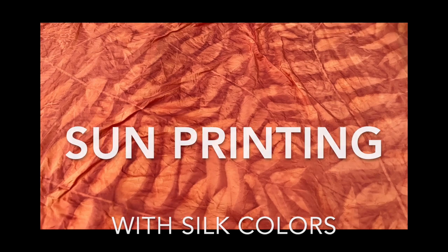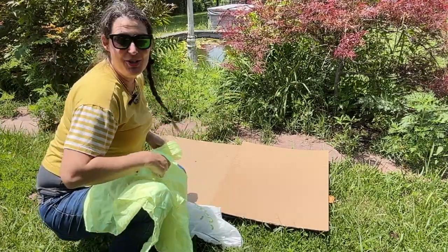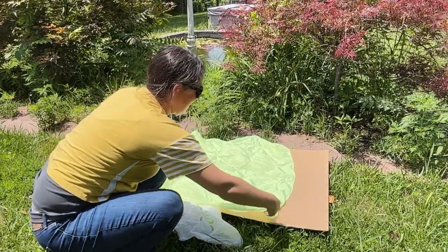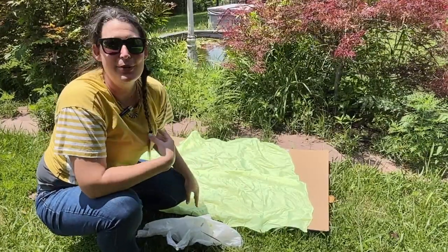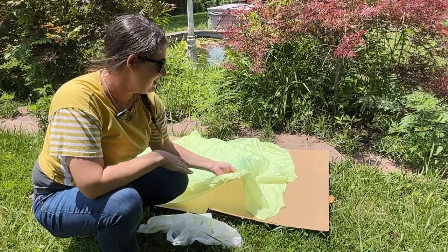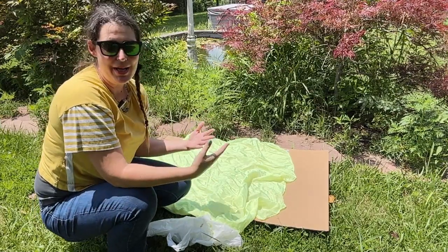I'm gonna use silk because this dries super fast, and I want to show you guys in a quick amount of time how cool it can be. This particular piece of silk I dyed a neon yellow already, but you can use white for sure, or any type of light color. Just know that if you're using a fabric that already has a color to it, whatever color you add in here is visually gonna mix.